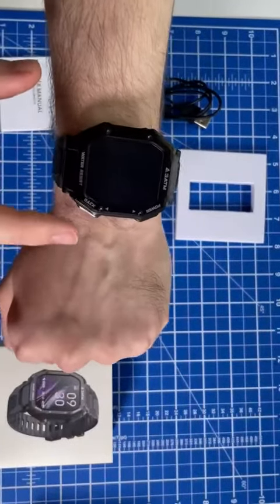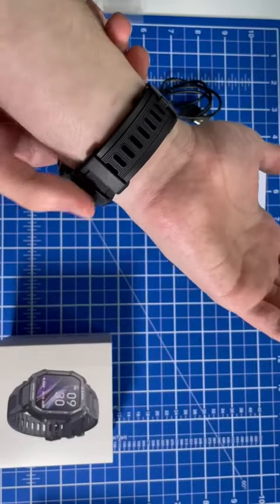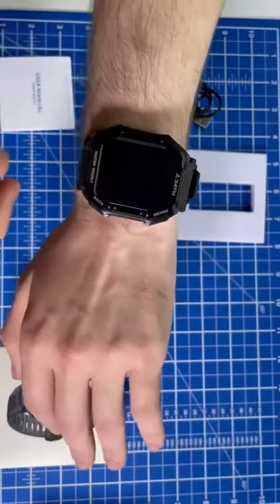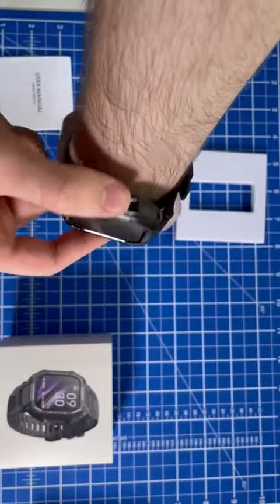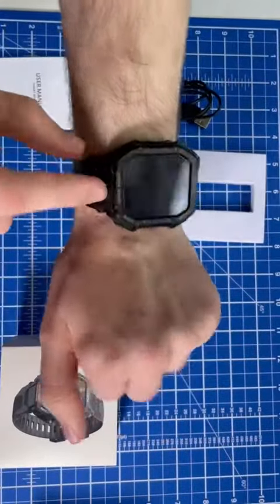Here is the 3ATM smartwatch. It's got a very sporty feel and sporty look to it. Very rigid casing on the outside, so it's pretty shock resistant and water resistant.